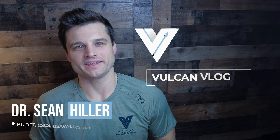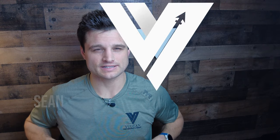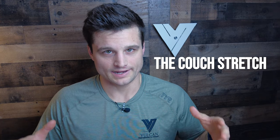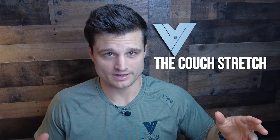Hey guys, welcome back to the Vulcan blog. My name is Sean Hiller. I'm a doctor of physical therapy and a certified strength and conditioning specialist. Today we are talking about the couch stretch — how do we do it, what is it for, and how can we implement it into our workouts and recovery to get the most out of it.